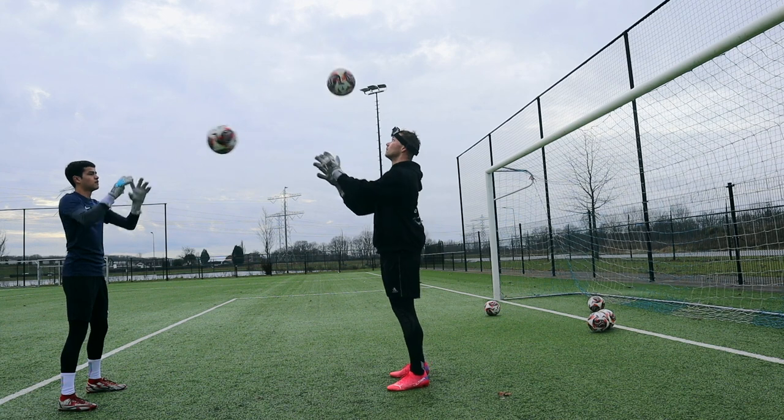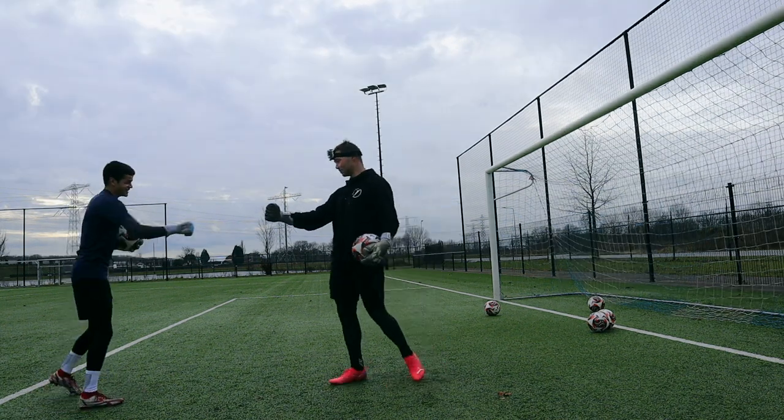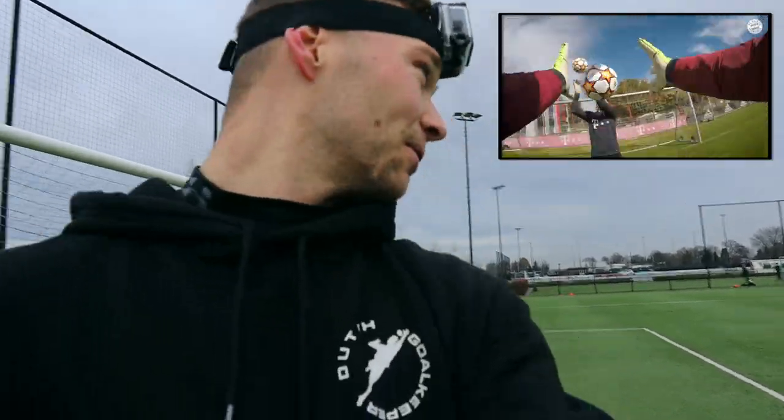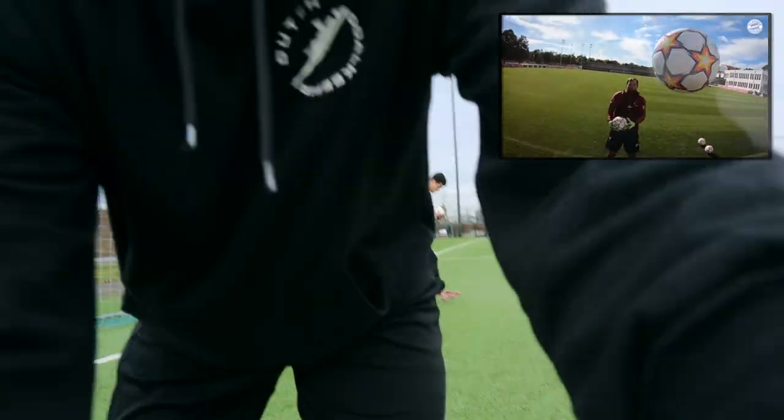Of course, as it is with everything, the more you practice the better you get at it. Now we're going to be doing the same but with three balls, so Kenneth has to throw the ball up and down as well. I think we'll be all right.